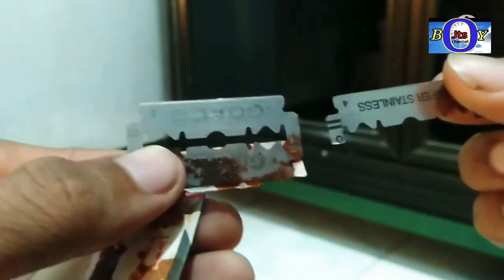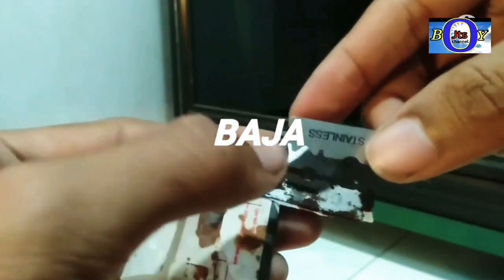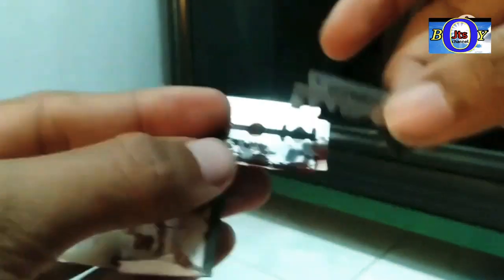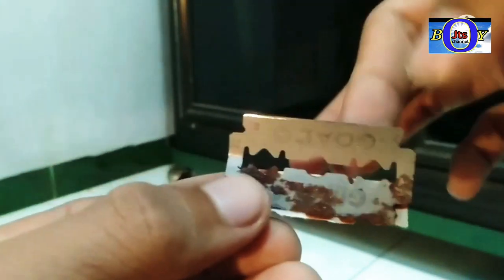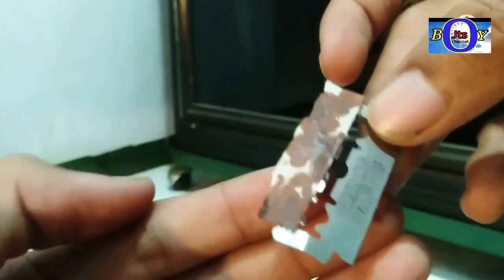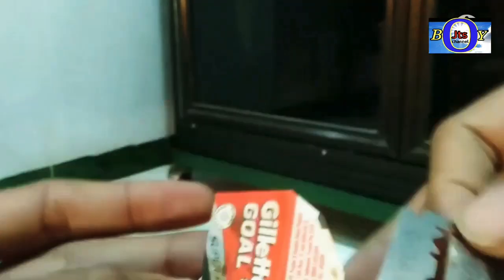Ini tidak keputih-putihan. Kemudian pas saat pemotongan, kalau yang stainless asli itu kalau dipatahkan enak, setak gitu. Nah kalau yang kawi itu tidak langsung patah, kalau diukul gak langsung putus. Nah itu sulit guys, bisa dilihat ya, tidak langsung patah tapi melengkung. Ini berarti ada campuran besinya, karena besinya itu elastis guys. Ini yang kawi ya, kita lanjut.